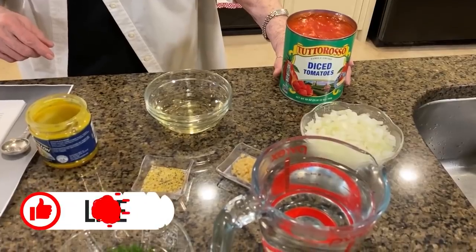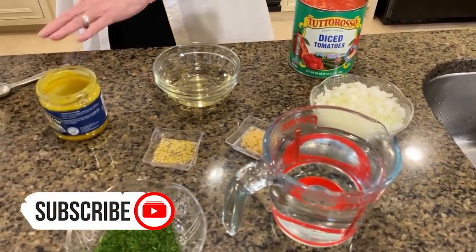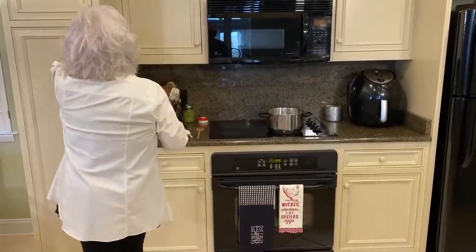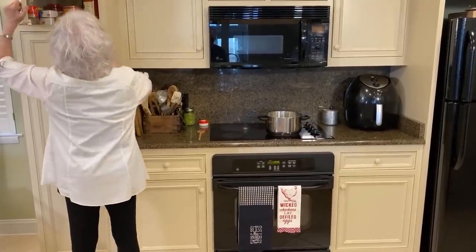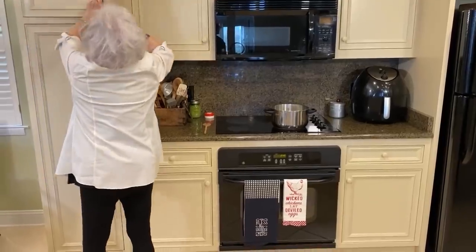It really didn't say in my menu directions because this is from my very first cookbook that I ever wrote - the one that I self-published. I love using crushed tomatoes, but I don't see any here. You can get them diced or crushed.